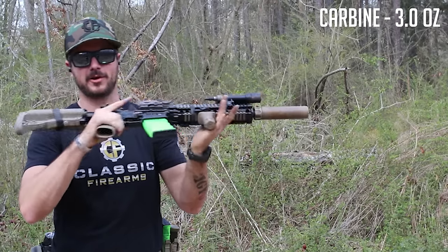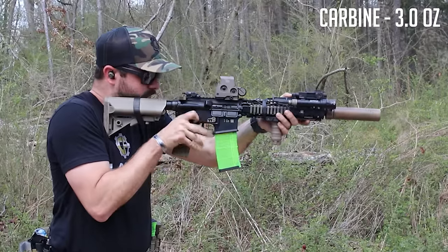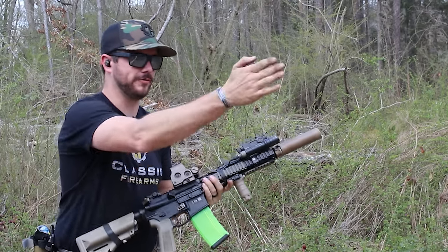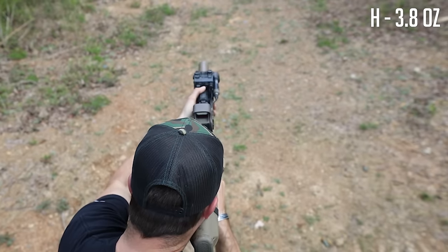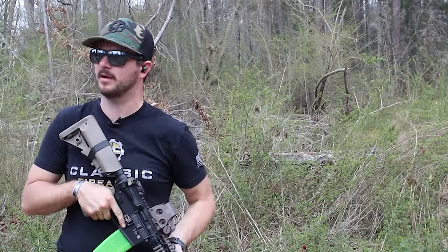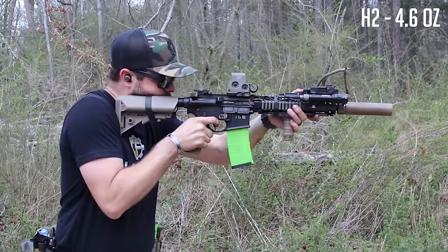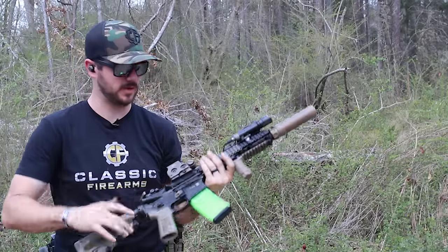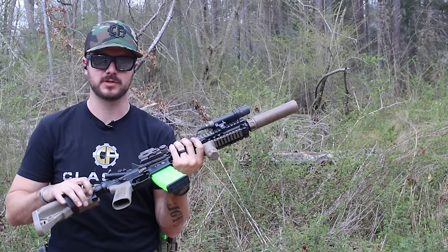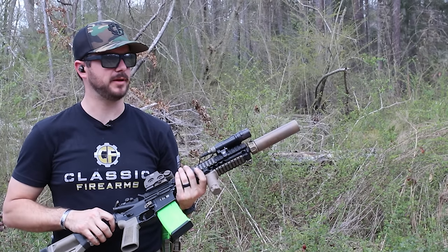Putting the can on — RC2 is on, carbine buffer back in at 3 ounces. Brass is going at more of an angle instead of straight out, but it's definitely over-gassed. H buffer next — 3.8 ounces — feels slightly better than the carbine, I could actually notice the difference this time. Extraction is still over-gassed. H2 is next at 4.6 ounces — good, still slightly over-gassed. I'm also wondering at what point the buffers would fail to actually lock the bolt back on the last round.